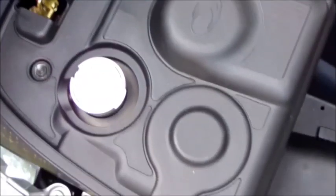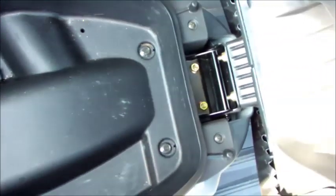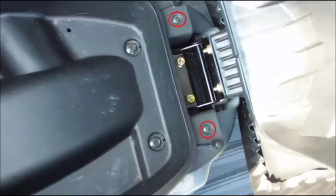We're going to start with the seat. The seat has six fasteners: two hex bolts in the rear, two that are down in the pan near the front, and two Phillips head screws which are higher up near the helmet holders. They're circled in red here. Just remove all six fasteners and the seat will pop out with no problem.